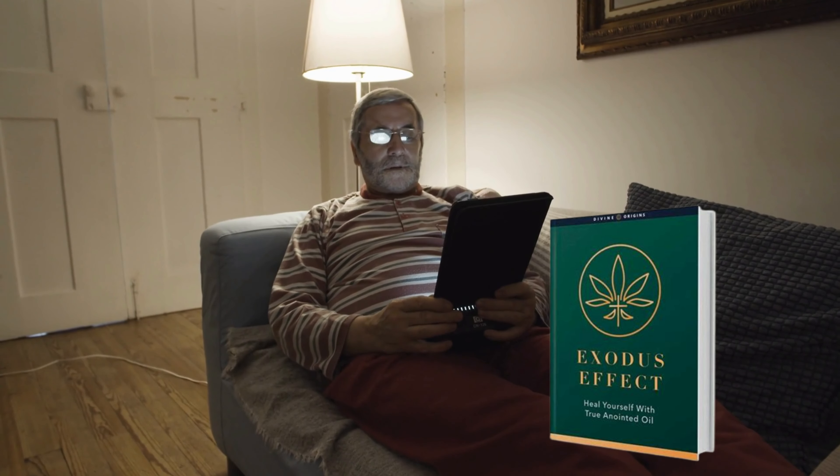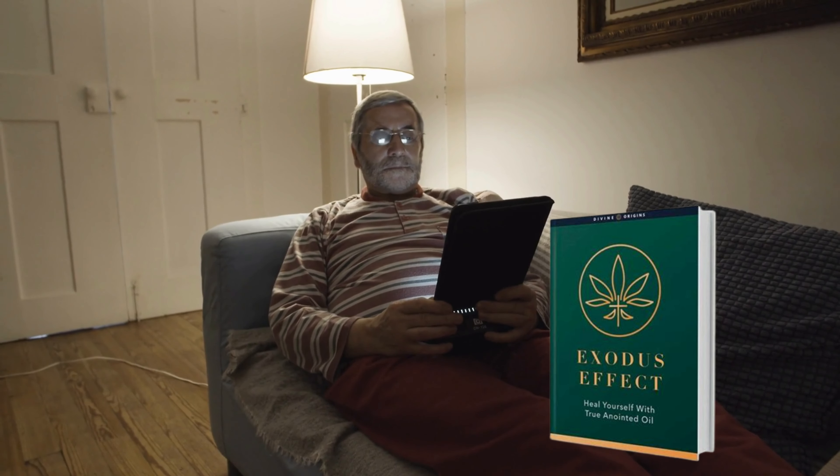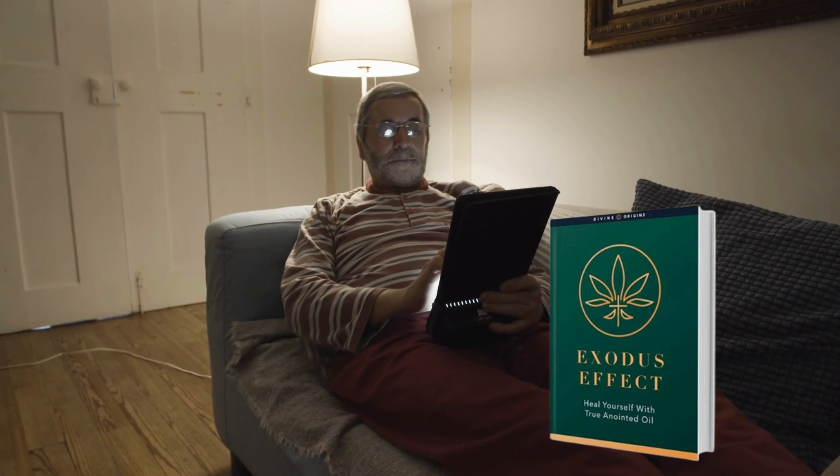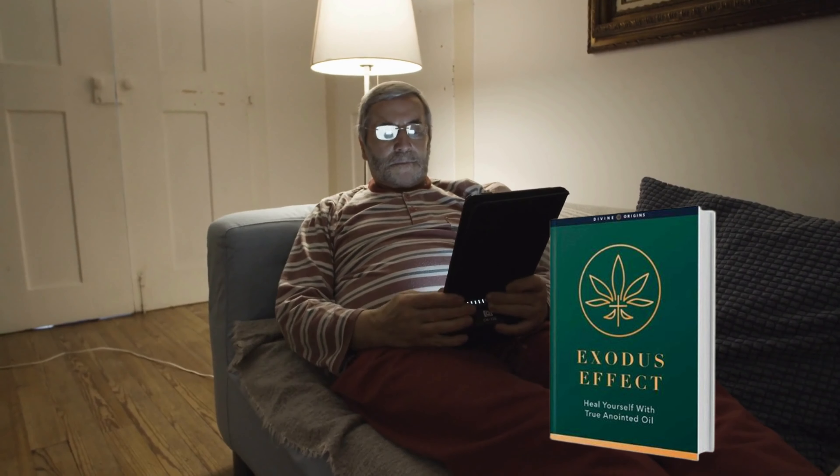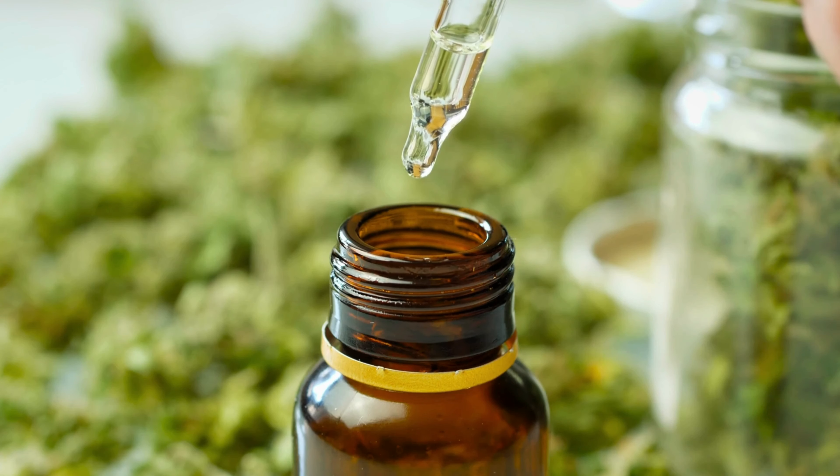Here's a solution to many of your problems. The Exodus Effect is an e-book that contains the recipe to make the best holy oil, and this book contains secrets for making the most effective anointing oil as well. The Bible describes the method of making anointing oils, and the Exodus Effect oil is versatile.